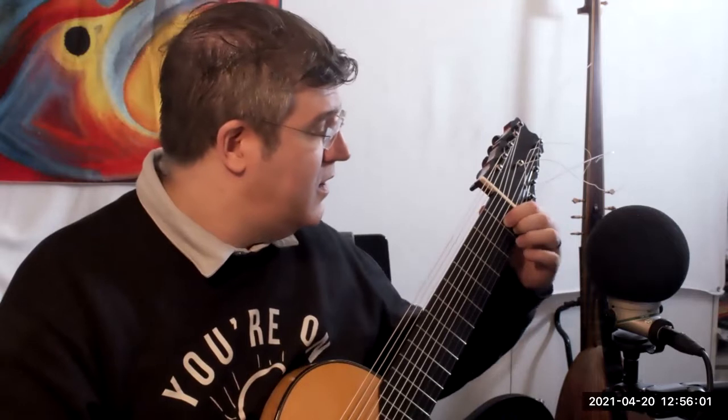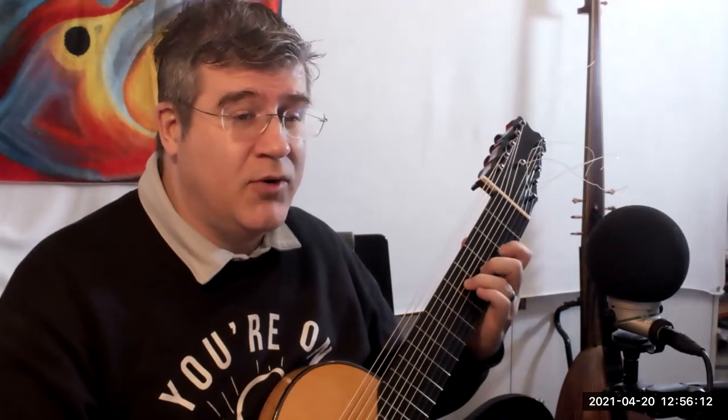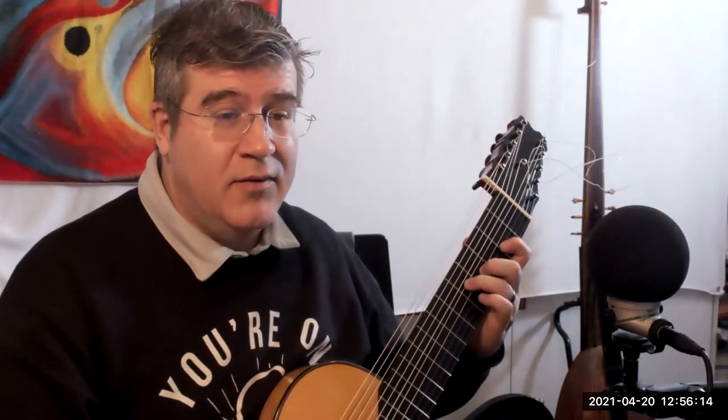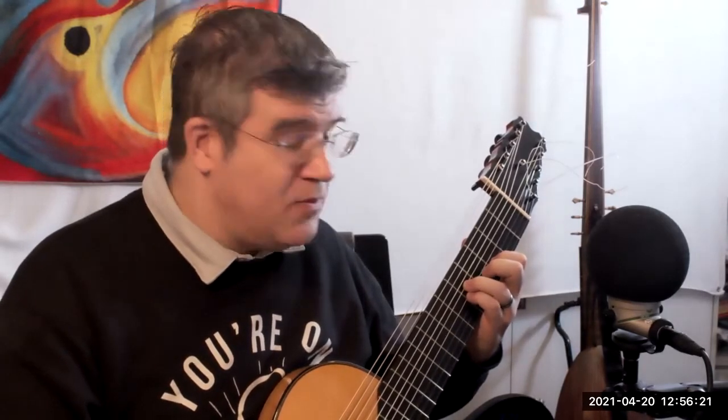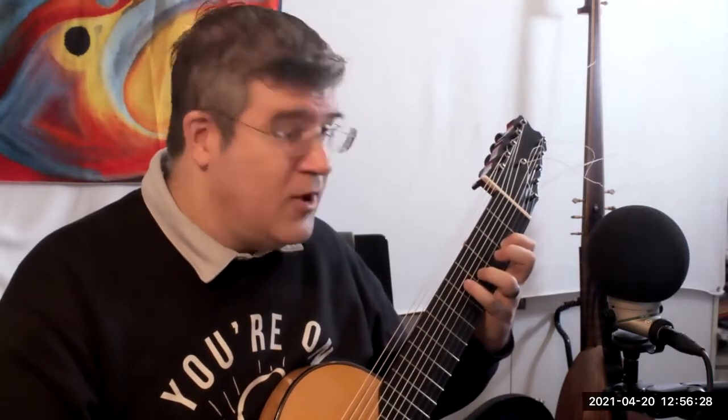Then again in third position you have D, G, B flat, and you turn that into a dominant chord. So it's G minor here — D, G, B flat — and then you just make the D be the root of the chord. You could do it one, three, four or four, three, one depending on the direction you read it.